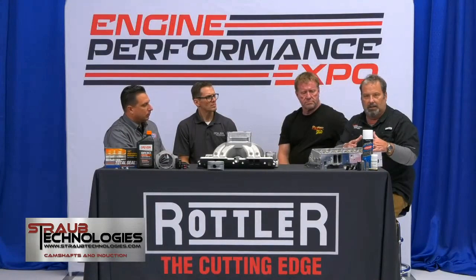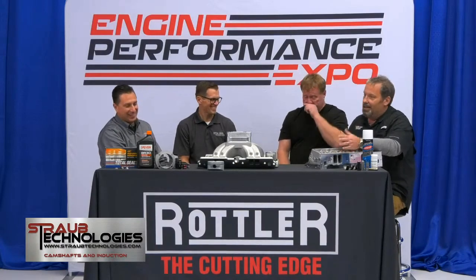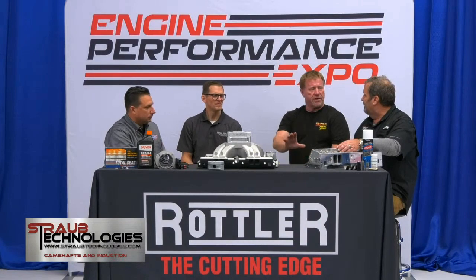For you engine builders out there, this package will be available. It will come in an unassembled package so you can buy the castings, you can buy the parts at any type of level. This will give you a product line that makes power and fits a great market, because there's a bunch of big-inch small-block stuff out there running around. Not everybody has swallowed the LS pill. And LS motors are fantastic - you can do a little bit to them and they make huge horsepower.